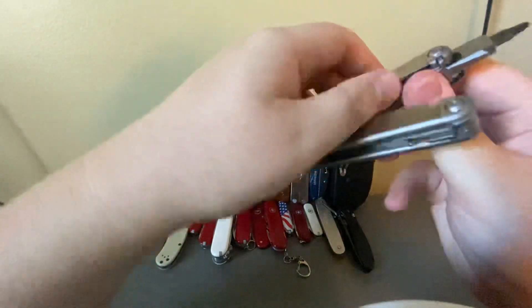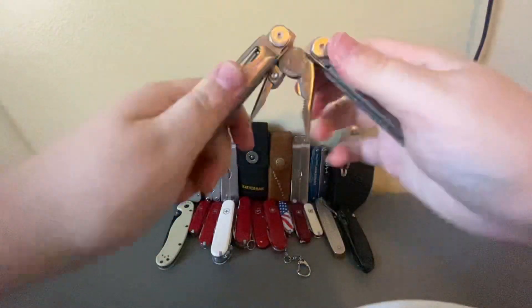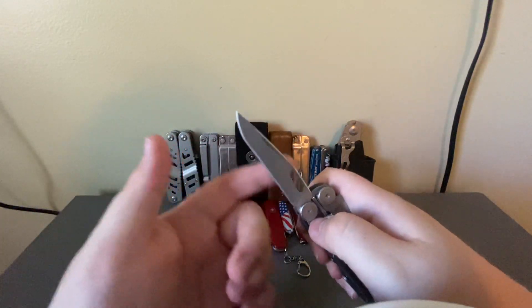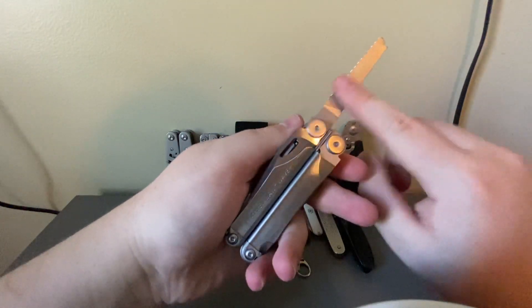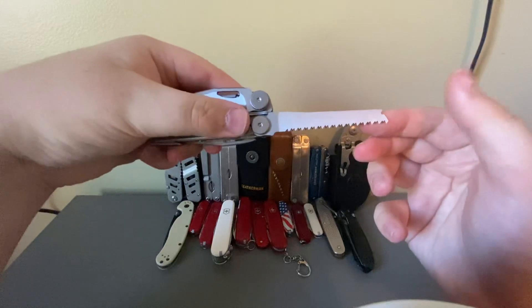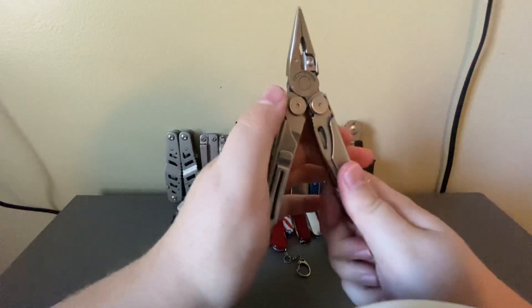There's also a ruler on the inside. On the plier head you have needle-nose pliers, regular pliers, and replaceable wire cutters along with hard wire cutters. Then there's the main blade in 420HC steel and a serrated blade. There's also a diamond-coated file with a normal cross-cut side, and a wood/metal saw, which is different from the wood saw — better for thicker branches.